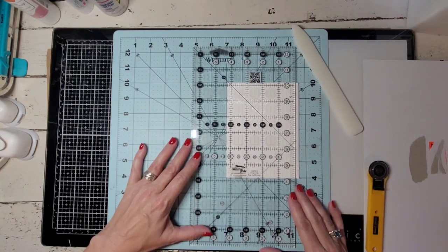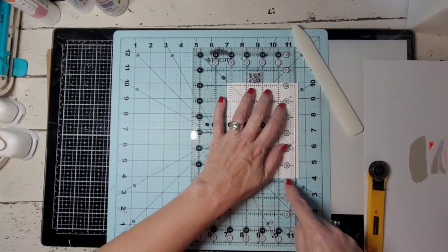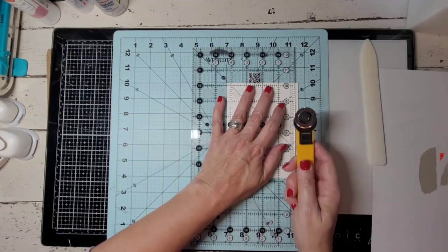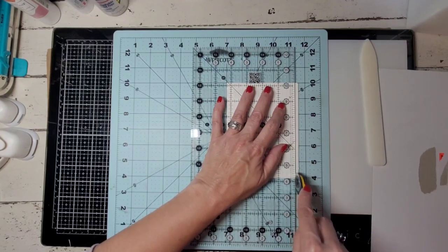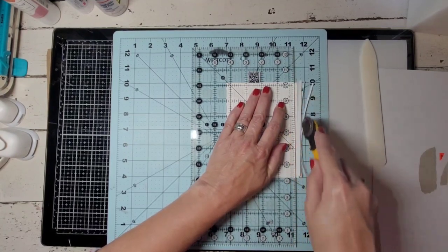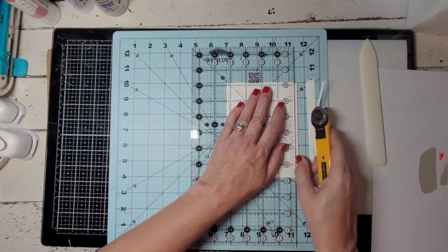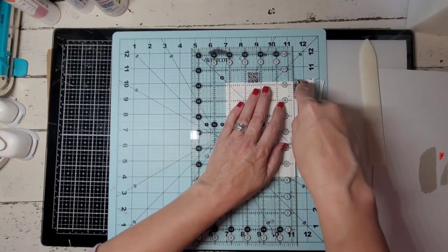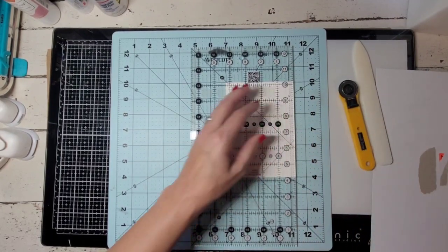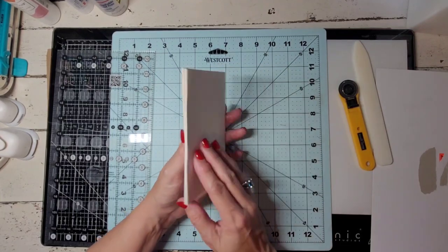I'm going to line it up and cut all of that off. I think I'm going to do this one four and a quarter inches. I'm just making sure it's lined up here and at the bottom. I'm using a rotary cutter, which is what we use in quilting. This one I keep in my paper crafting room because paper does dull your rotary cutter just like it dulls your scissors. I keep separate scissors for my fabric and for my paper crafting. And there we go — now this is a nice little booklet signature of papers.